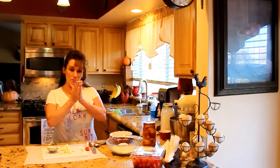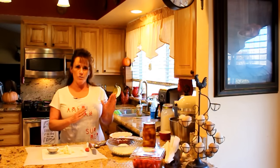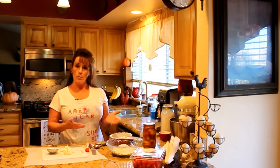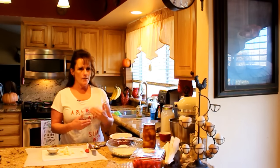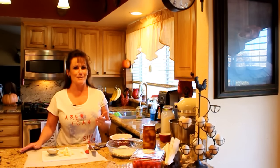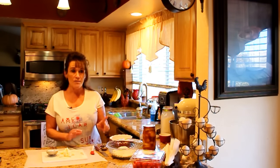Hi guys, welcome back to Linda's Pantry. Today, per your request, we are making apple pie in the Dutch oven. I did a poll two videos ago asking what you wanted to see next. By the time I had to make a decision there were about 600 views — the chicken was ahead, but by the time I got the chicken started, the pie started winning.